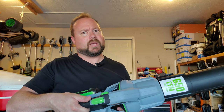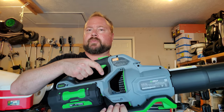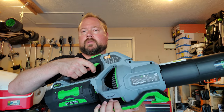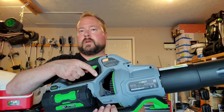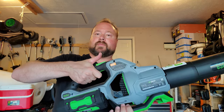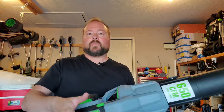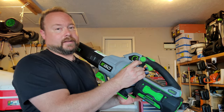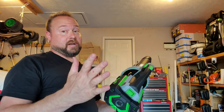Now the buttons on the 650 are different. The turbo button on top works the same way as on the 530, but the main trigger here is a variable speed trigger — you can modulate the airflow smoothly. And then if you want the turbo on top of that, you just hit the turbo button. It's crazy powerful.